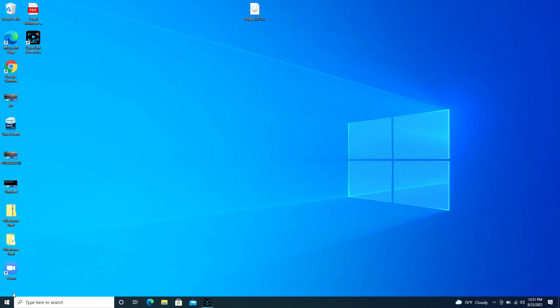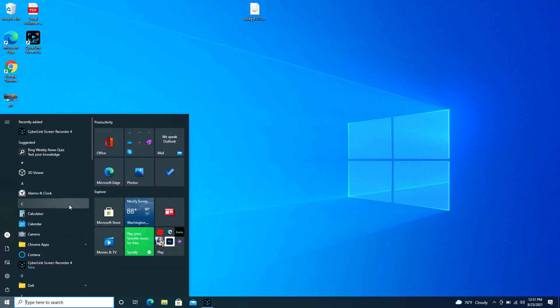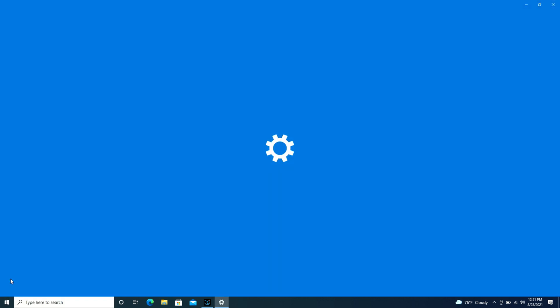First we're going to navigate over to that Start button — it's in the bottom left-hand corner, some people call it the Windows logo — and you're going to go ahead and click on it. Then you're going to navigate to the Settings pinwheel and click on that.